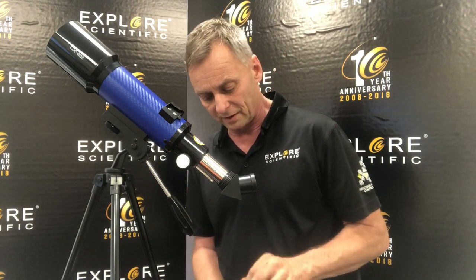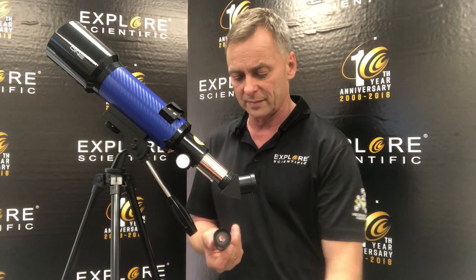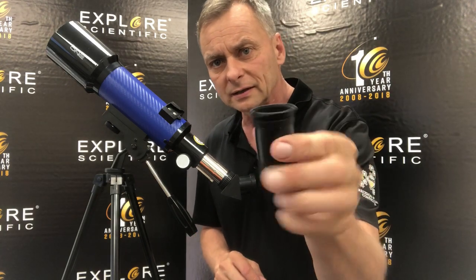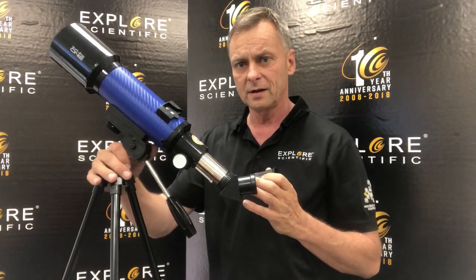There are two eyepieces that come with this telescope, and one is a 20mm. Here's the 20 — it's got the bigger lens, it's longer. On this side there's just a little set screw that I release, and that allows me to put this in.